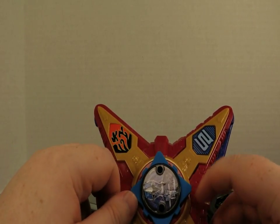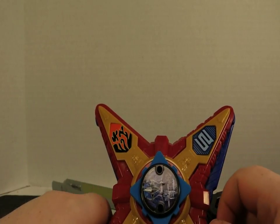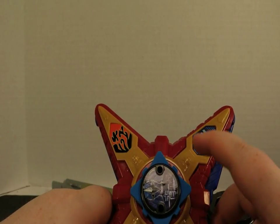Let's have a look at more of the Ninja Steel stuff as it comes out. But this has been your Revolutionary Nerd saying, see you next time.